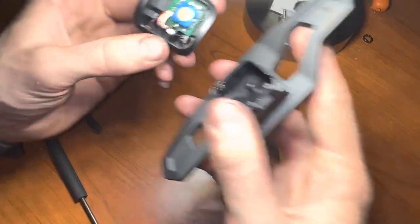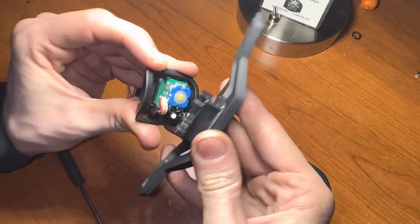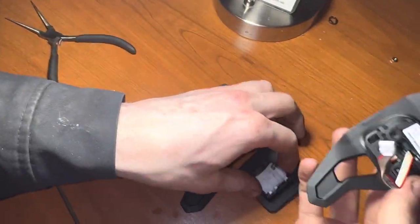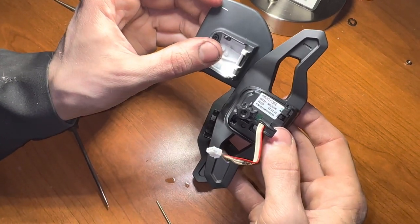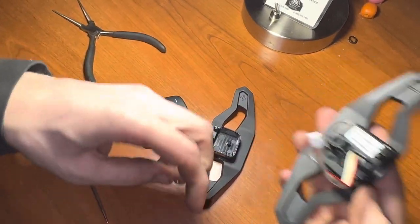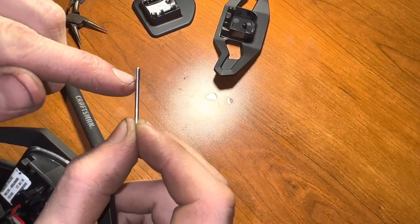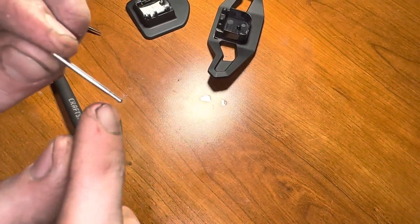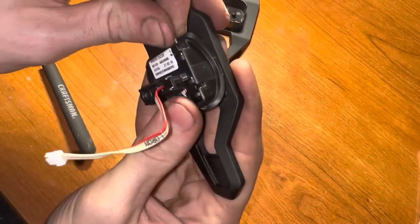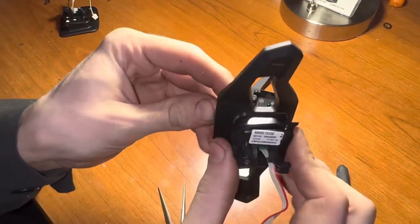Grab the other paddle. To install the new one, clip the bottom part in first — it might be a little tricky, but once you get that in it just clips in. Make sure the paddle you take off is the one you put on — this is the downshift side, so make sure you have the right paddle. Once it's back in, take your pin. One side of the pin is slightly bigger and one side is slightly thinner; the slightly thinner side goes in first, with the bigger side on top. Wiggle it in until it's all the way in.